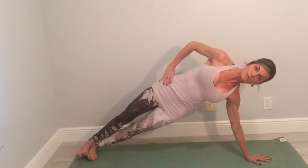Pull your belly in, press your left hand down into the floor, especially focusing on your index finger. Make sure the fingers are spread out, pull the belly in, chin away from the chest.